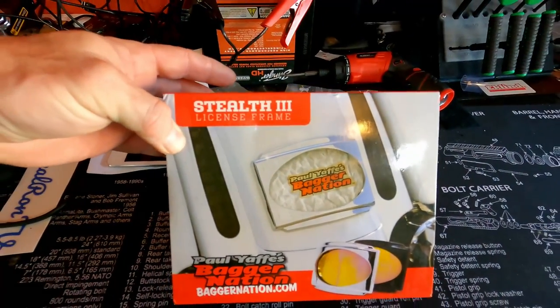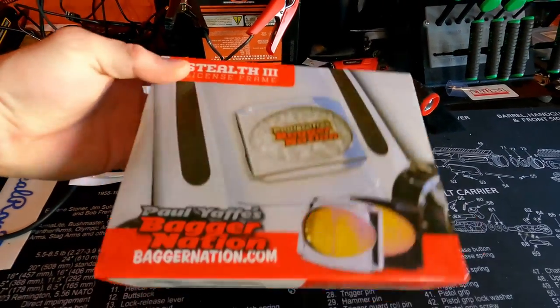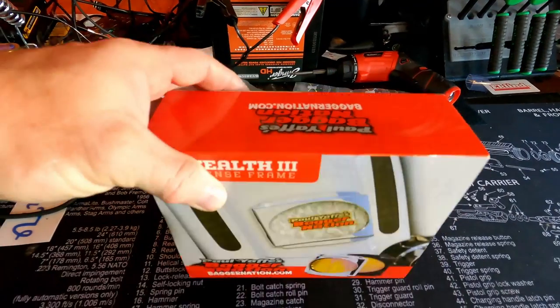We're going to go with the Paul Yaffe Baggernation Stealth 3 license plate frame. Let's unbox this and see what it's all about.